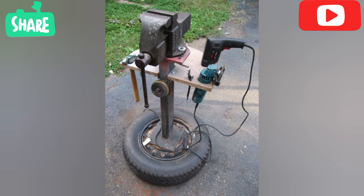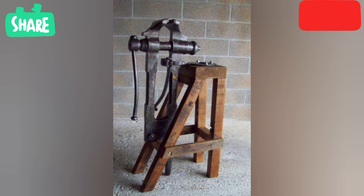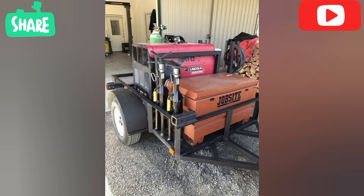The most common type of arc welding — stick or shielded metal arc welding — requires an electric welding machine. The electrode clamp, the workpiece clamp, and the consumable electrode are also used.